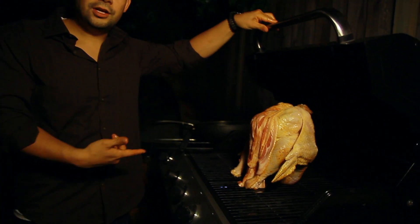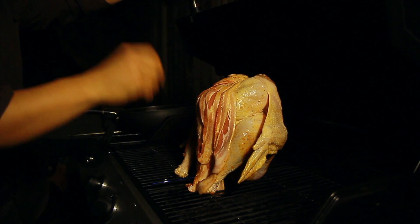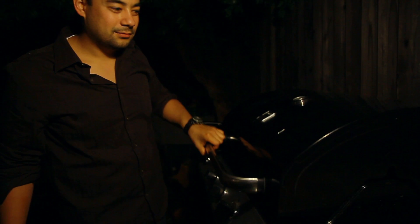We're just going to let it cook for about three hours, then come back and brush it with some cranberry juice every 45 minutes or so. We'll check on it in about three and a half hours.